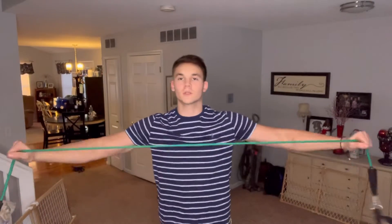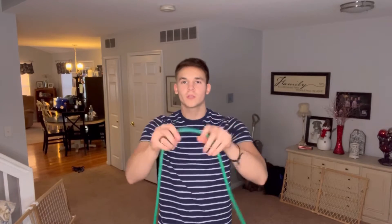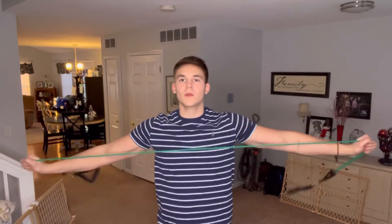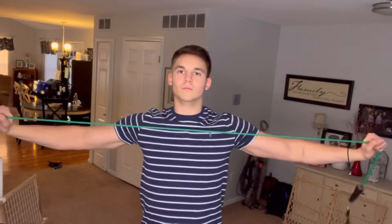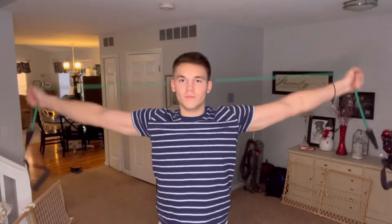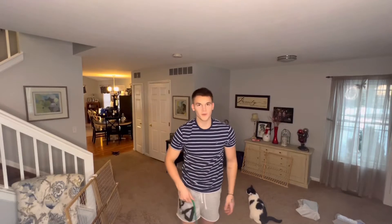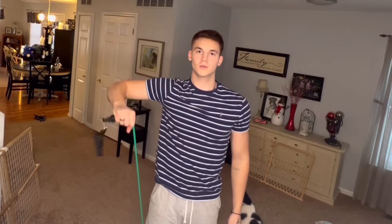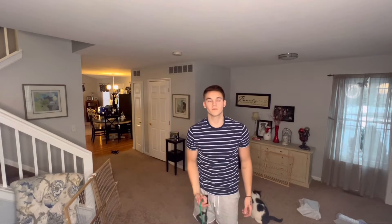Before you start your shoulder workout, you're going to want to do some warm-ups. Get your favorite band and bring your arms out like this. If you want a little more tension, get a higher resistance band or grab more in the middle of the band. Do about 10 reps, and you can do them over your head too. You can also step on the band with one foot and do a single-arm variation — don't forget to do the other arm. That was your internal rotator cuff. Now let's do the external rotator cuff — get your band like this.